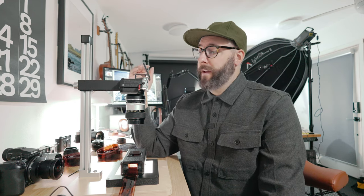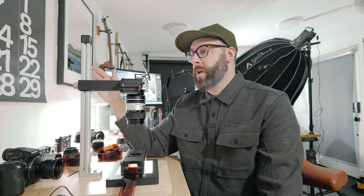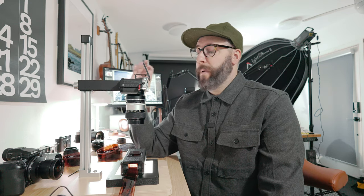I'm scanning everything at f8, 1/8th of a second shutter speed, at ISO 640. The base ISO of Fujifilm cameras is a little higher to maximize dynamic range, so 1/8th of a second is a good enough shutter speed for me, at least at this point.